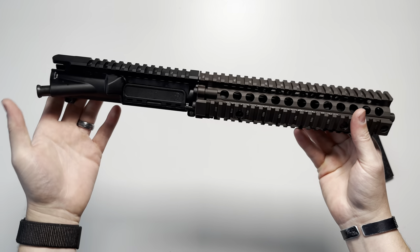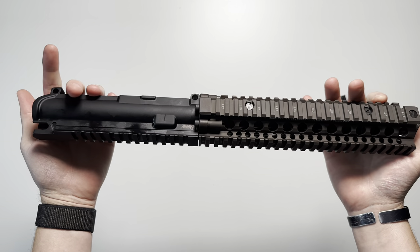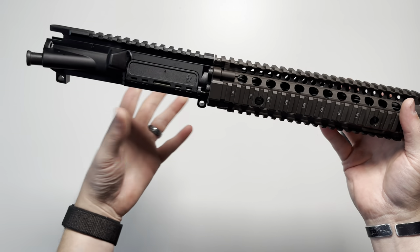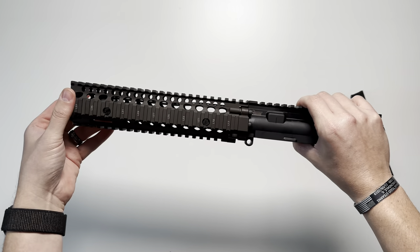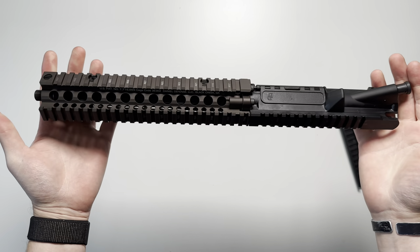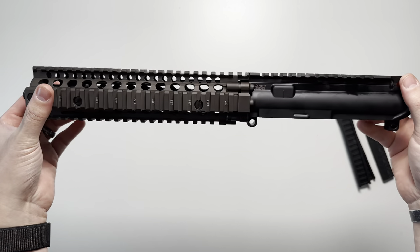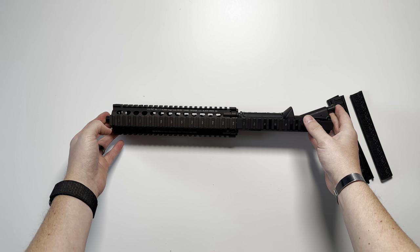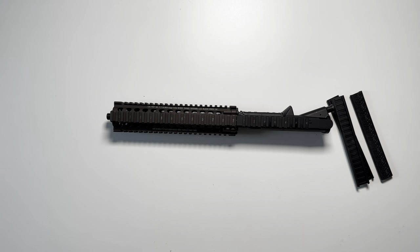I'm very excited to get this built out and show you guys how it performs and discuss my afterthoughts with the full build when it's complete. If you guys have any questions on the Daniel Defense Mark 18 stripped SOCOM upper receiver, just drop a comment down below and I'll do my best to get back with you. Thank you guys for watching.